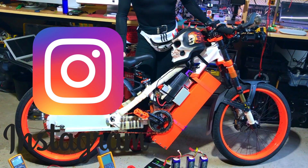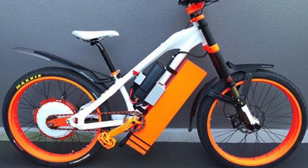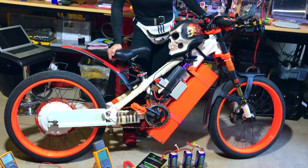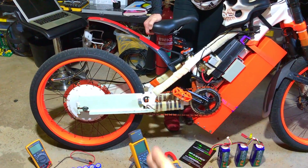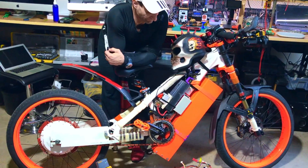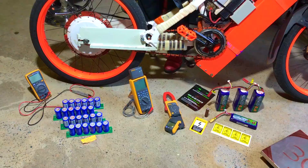But we never actually finished the bike to show what we've done. So it's like experimenting, changing something, experimenting, changing something. Then we extended the rear axle, gonna put a new battery — it's more powerful. There's a lot of things along the way.